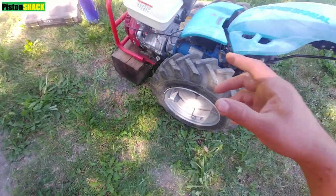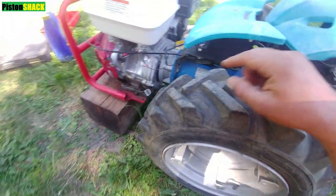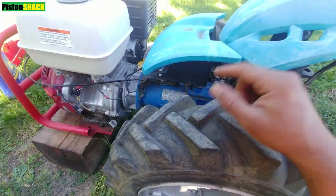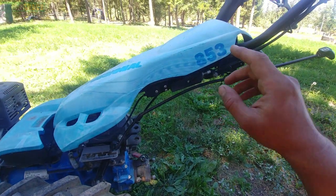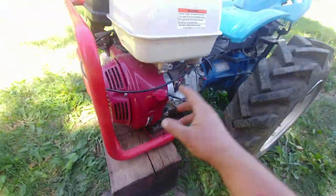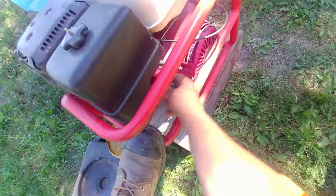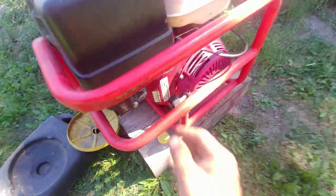In this video I'm going to show you in a couple of minutes how to do an oil change on a BCS walking tractor — made in Italy, great machine — and we're going to go step by step, very simple. This machine is equipped with a Honda GX390 gasoline engine. Let's warm up the engine; make sure the oil is warm, that's very important.